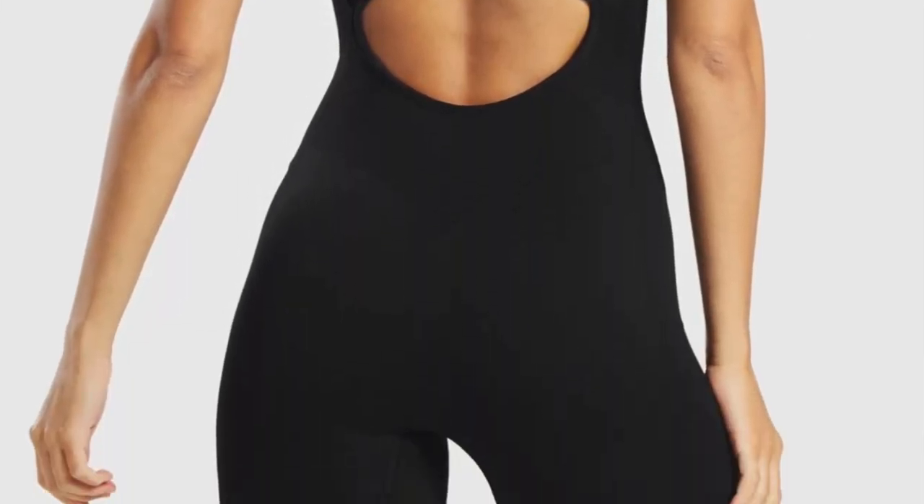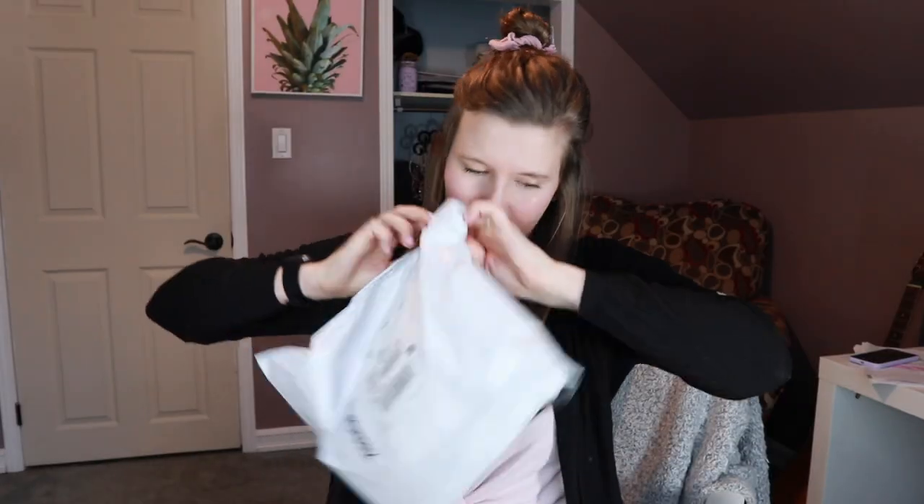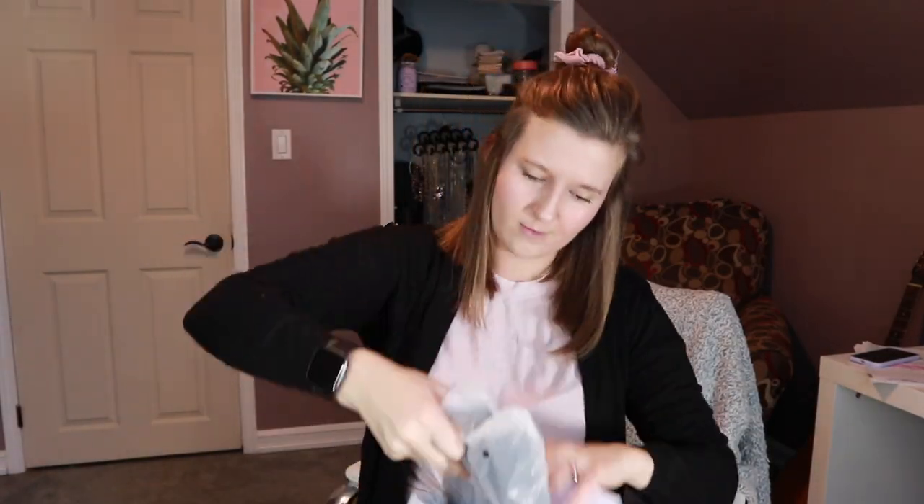Hey guys and welcome to today's video! Bane is probably gonna open the door — thought so, hi buddy! Welcome to today's video. I have just received a Gymshark package in the mail and I'm very excited to open it. It is a weird outfit and I don't know if I'm gonna love it or hate it, so I'm honestly curious. I didn't open it yet because I wanted honest opinions. Let's open this thing — I'm so nervous, I've never ordered anything from Gymshark ever.